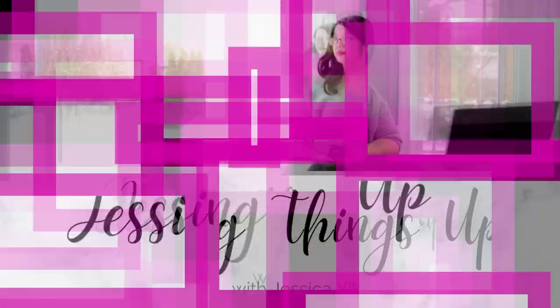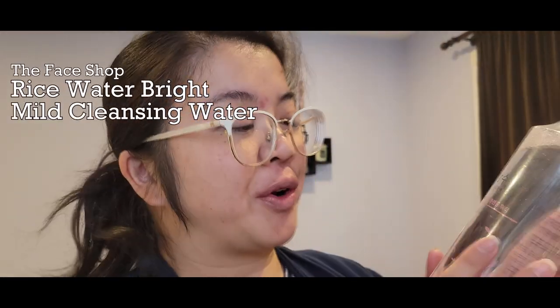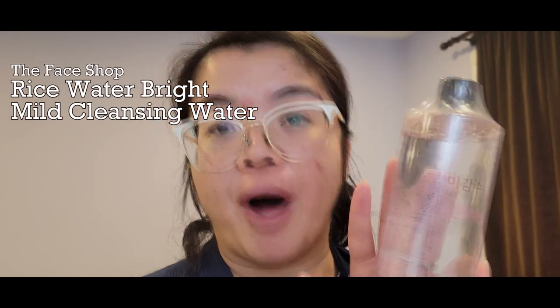Hey beauties, welcome to the channel. I'm Jessica Yick from Jessing Things Up, and today we are doing a cleanser review. This is the Rice Water Bright Mild Cleansing Water, also known as Micellar Water — depending on how you wish to pronounce it. I kind of go back and forth, not completely sure which way it's supposed to go.